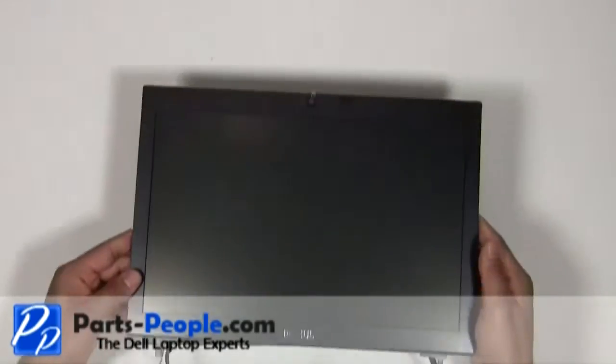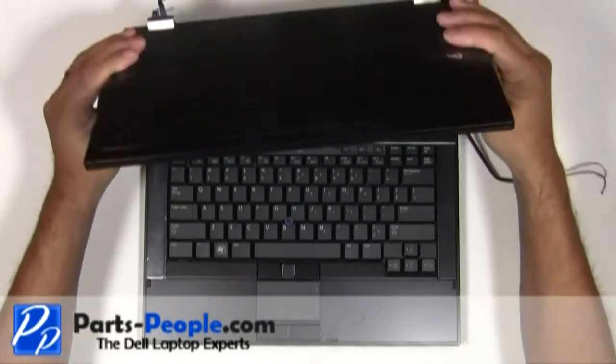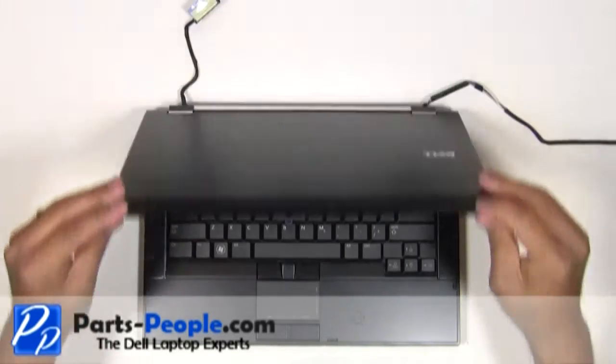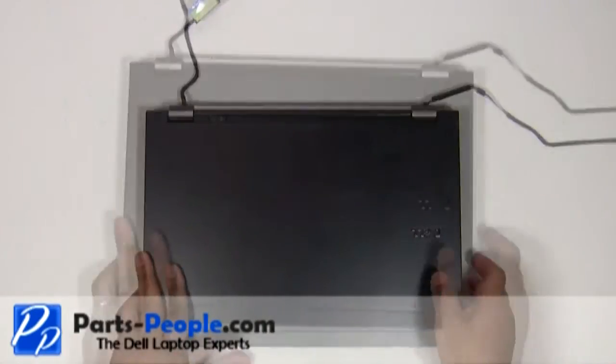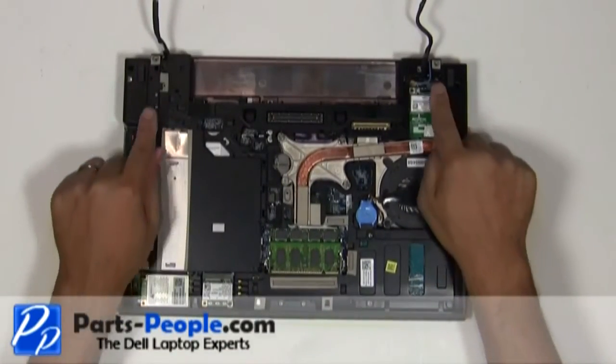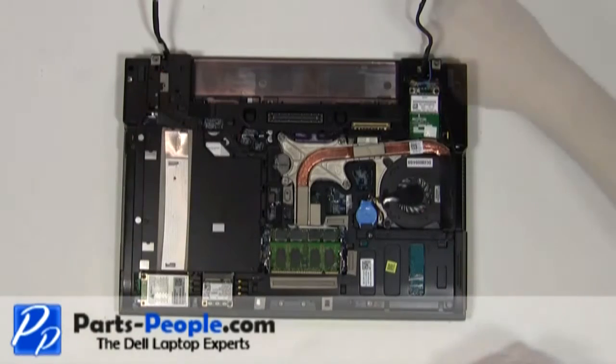Place the LCD display assembly onto the base. Close the LCD lid and flip the laptop over. Replace the two hinge screws to hold down the display assembly to the bottom base.